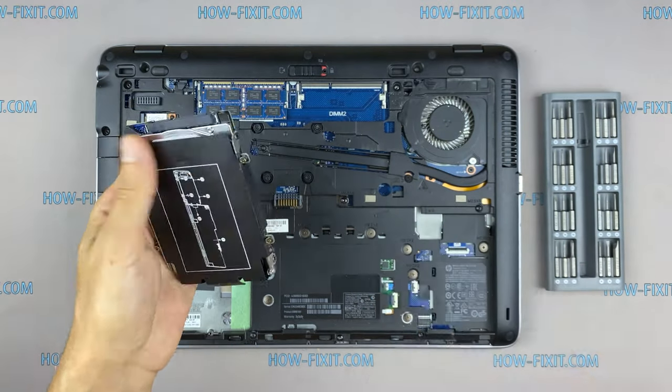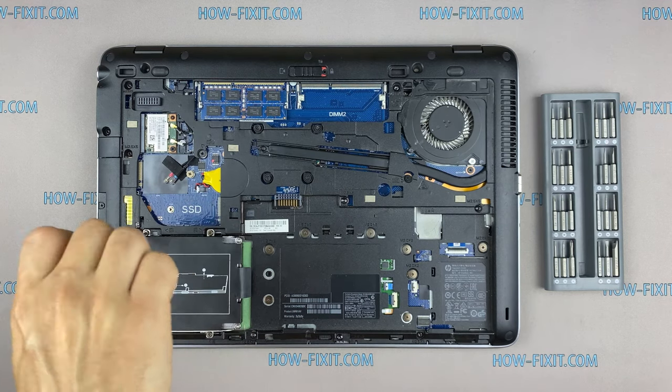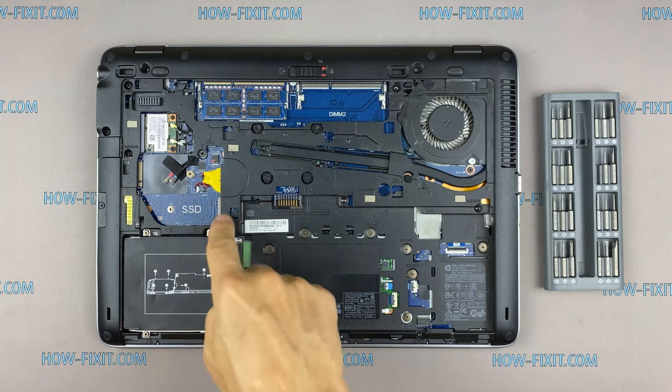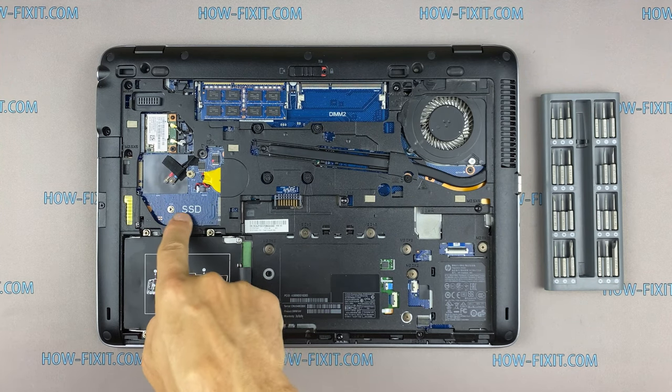Also, in the description I left a link to a video where I explain the difference in types of SSD and hard drive, including M.2 SSD. This laptop has an M.2 slot for installing an M.2 SSD, so I recommend watching that video.